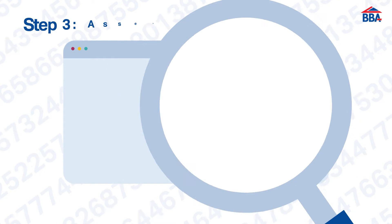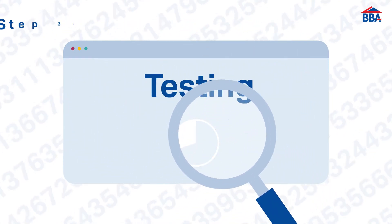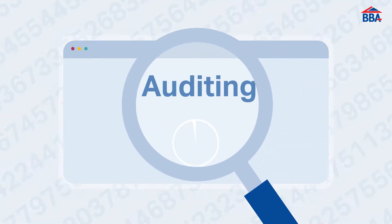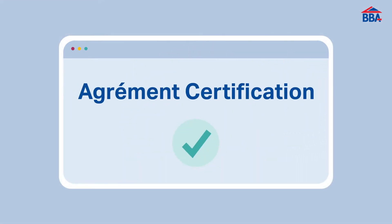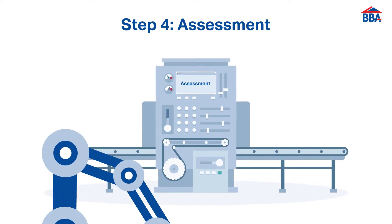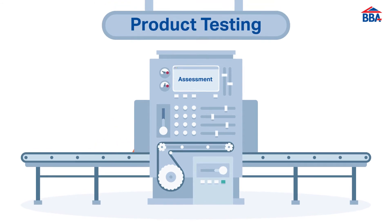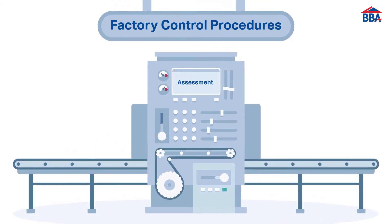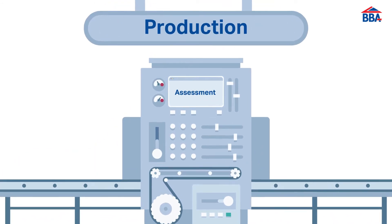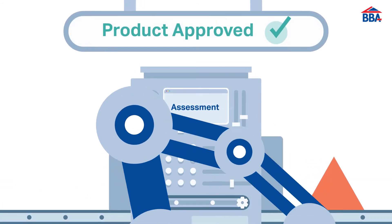Next, based on the scope provided, we assess if the product is appropriate for BBA agreement certification or other types of BBA certification. Once the scope has been reviewed, we prepare and undertake an assessment that is customised for your product or system, including rigorous product testing, a review of factory control procedures, production and installation methods, all against the relevant regulations and standards.